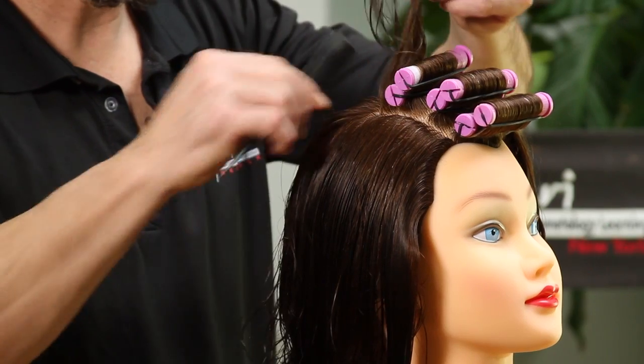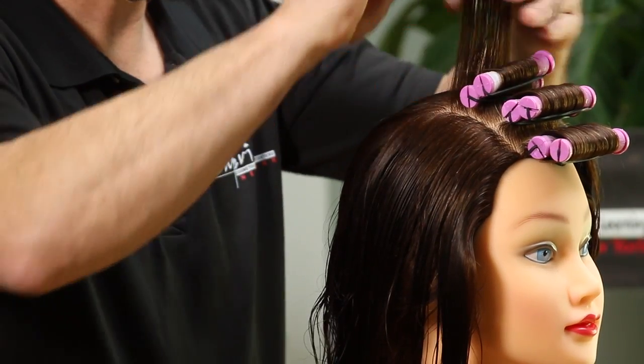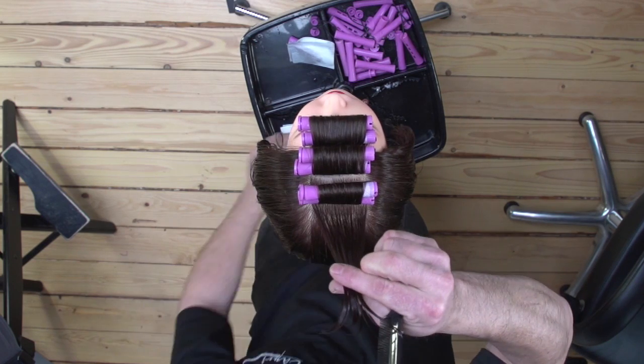When you take your base, make sure that the size of the base is the diameter of the rod that you are using.